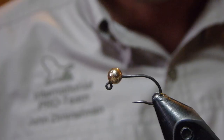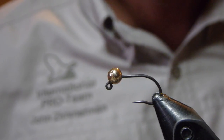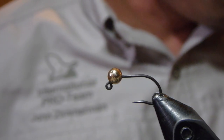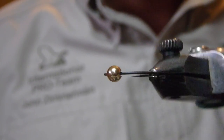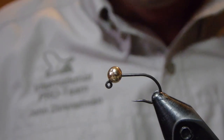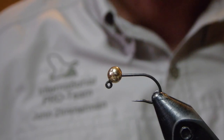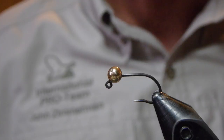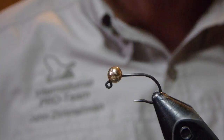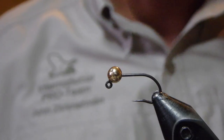You might find some strong similarities between this fly and the Gold Ribbed Hare's Ear, but in general the fly is tied, according to the book, with a straight shank nymph hook and a gold bead at the top. I've altered that to include a jig and a slotted bead instead of a straight shank because the fly is the same 360 degrees around. I find using jig hooks on flies that have that 360 degree perspective saves me losing some flies along the way.